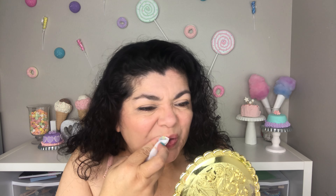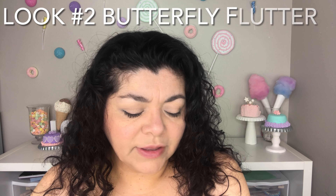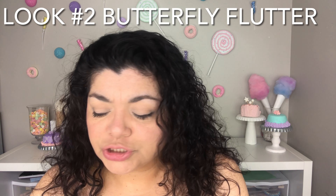My donuts are falling off, and yeah, I think it's going to be kind of like a guessing game — how many donuts fall off before the end of this video? I'm going to begin look number two with Make It Rain, which is the minty, bluish-greenish shade right there. I am going to be using that all over my lid. Make It Rain — it's a beautiful shade, so eye-catching.